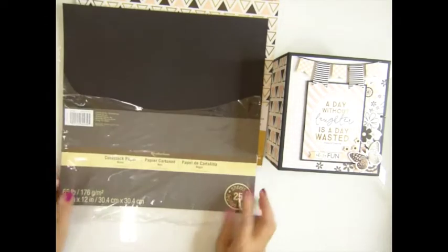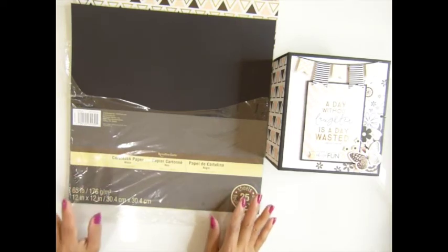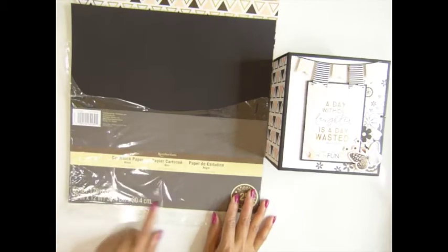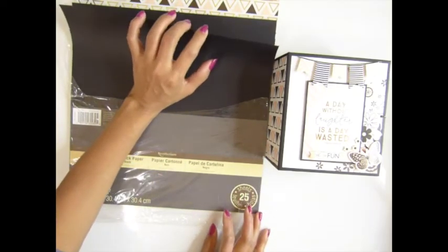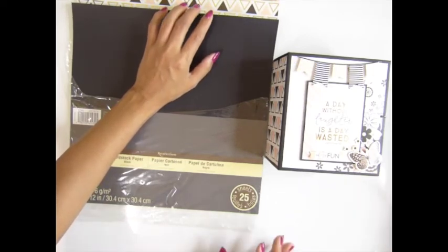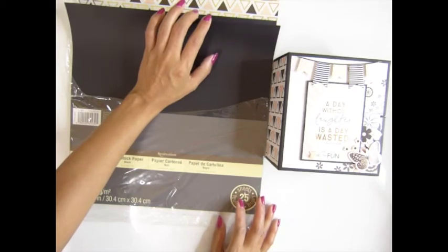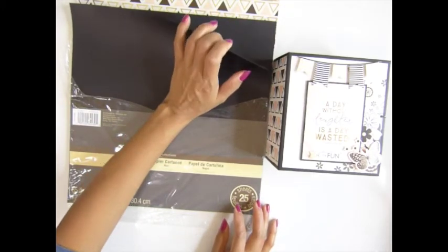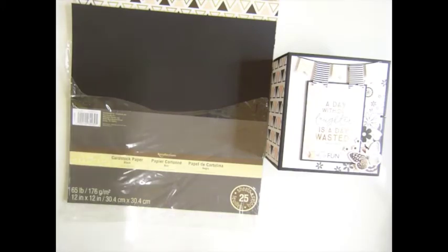And then a sheet of black cardstock — since the envelope is black, I want to match it. This one is 65 pounds, 176 grams. I recommend using this from Michael's because of the thickness — anything around 60 to 176 grams is good. I recommend using a scoreboard as well.